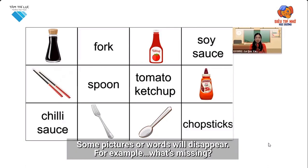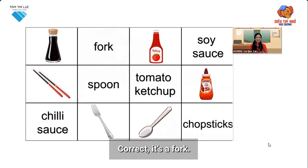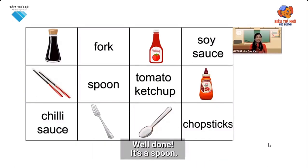For example — what's missing? Can you tell me? Do you remember it? Correct. It's a fork. Are you ready for the next one? What's missing? Have you got an answer? Well done. It's a spoon.